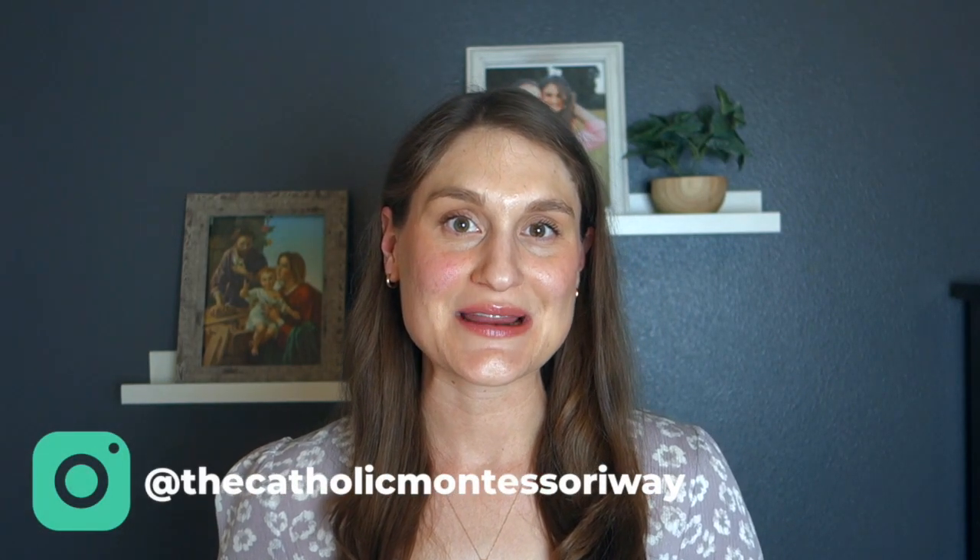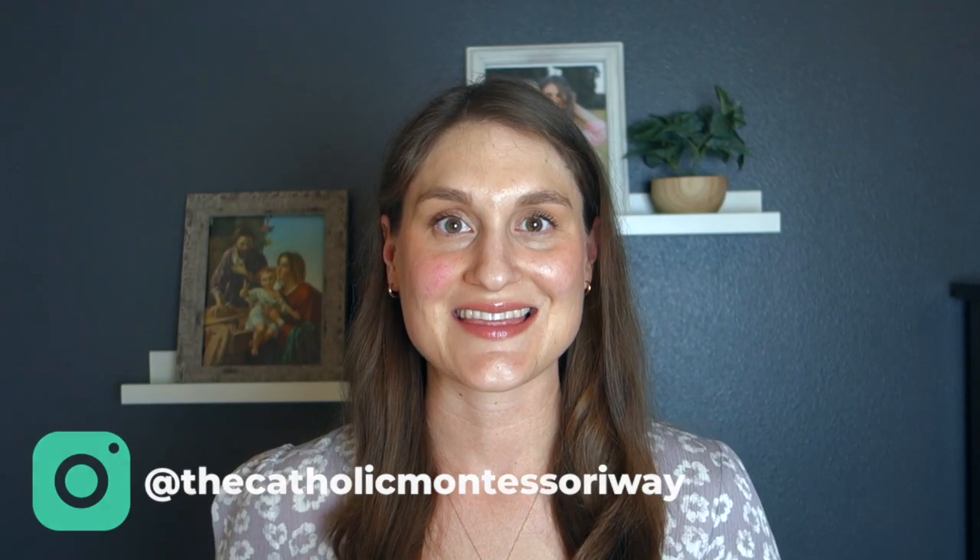Hi everyone, I'm Rachelle and I have two little girls, Anna who is three years old and Chaley who is 21 months. And if you're joining me for the first time, welcome to my channel where I make videos on integrating the Montessori method with our Catholic faith at home.